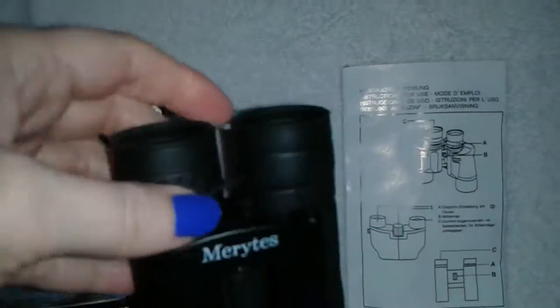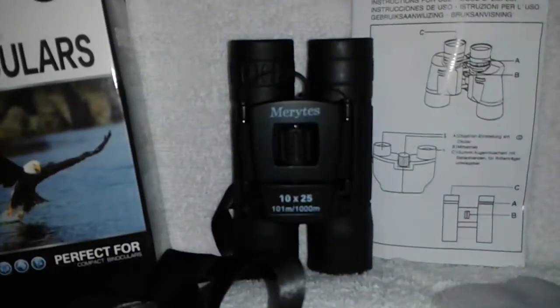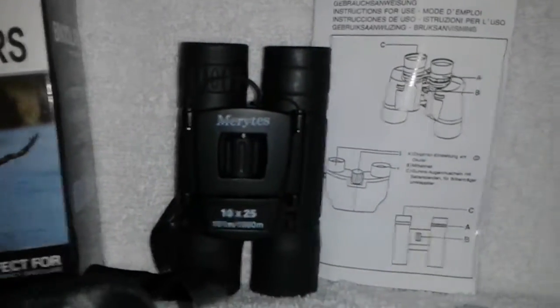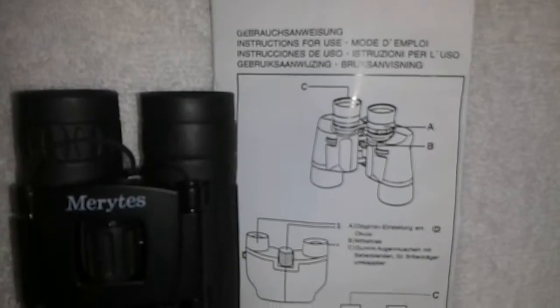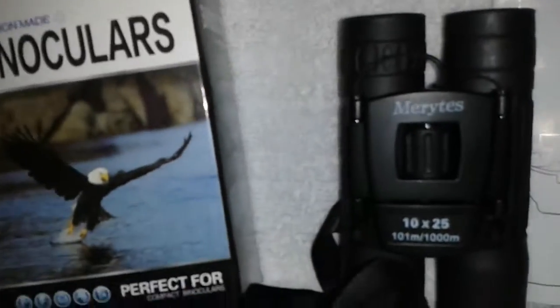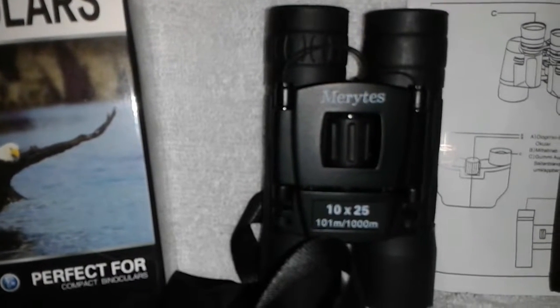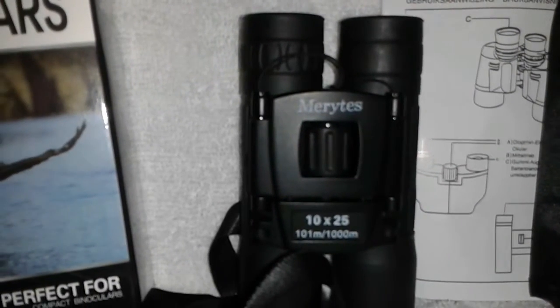They fold down completely, so if you just wanted to slip them in your pocket on your walks — I'll definitely be taking them on my hikes and not be using my daddy's binoculars from the 70s that are so heavy I can barely lift them. They are wonderful, you can see a wide angle and everything. It also comes with instructions and a little cleaning towel. I'm quite impressed. For the price, I really don't see where you can do better. I would definitely give them five stars on Amazon. Get out there and buy yourself a pair. Thanks flockers, bye bye!